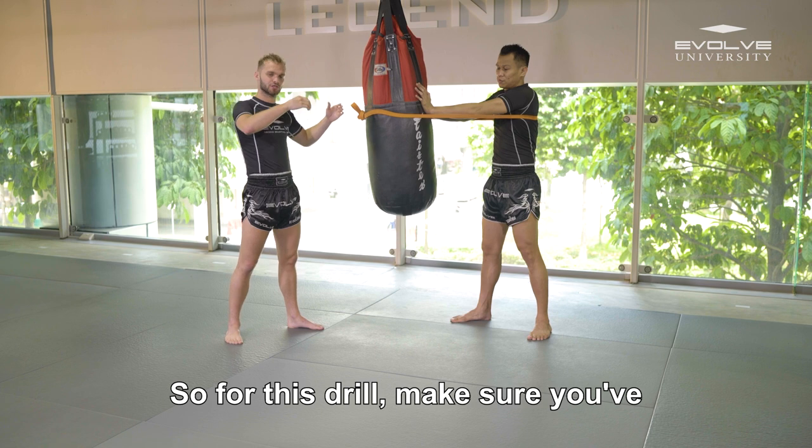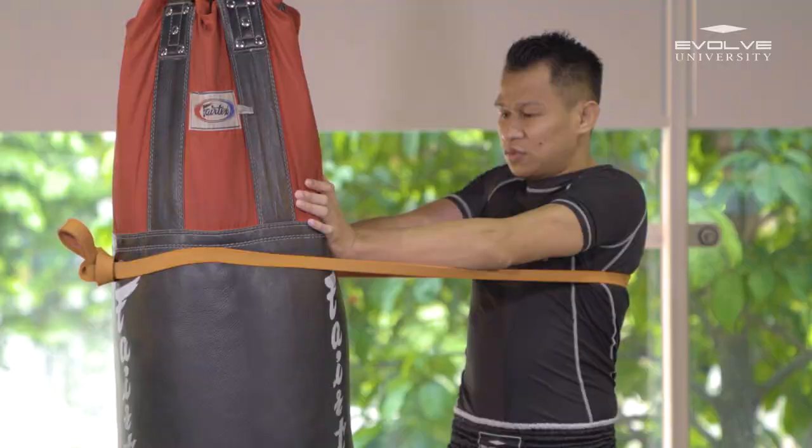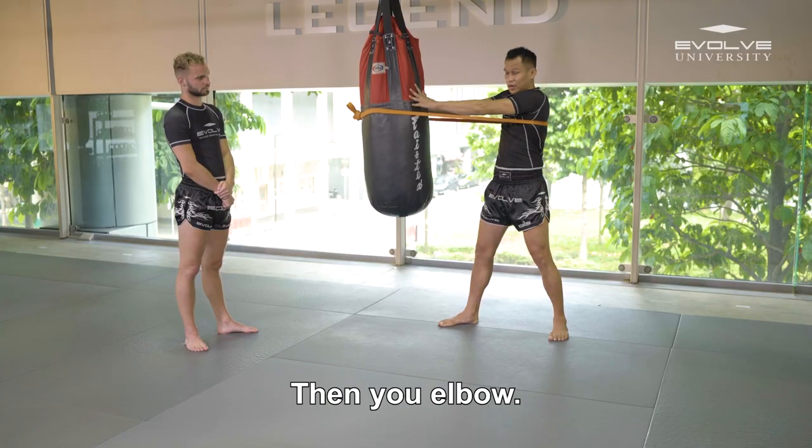So in this drill, make sure you've controlled, then elbow. You want elbow, then your hand — your hand you push, your hand you space, and then your elbow.